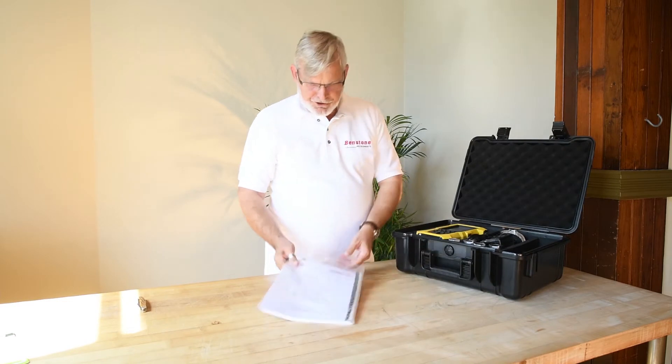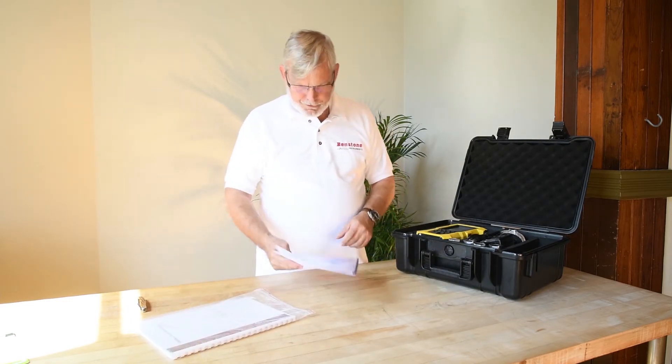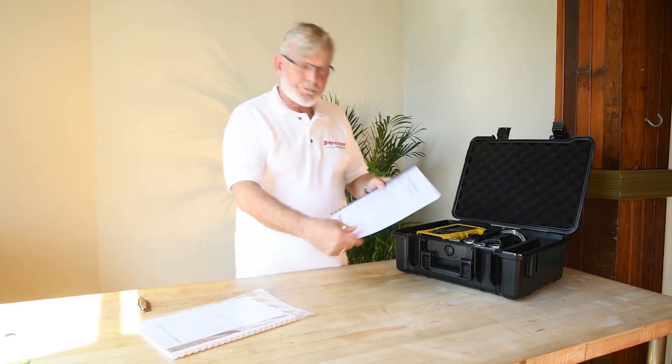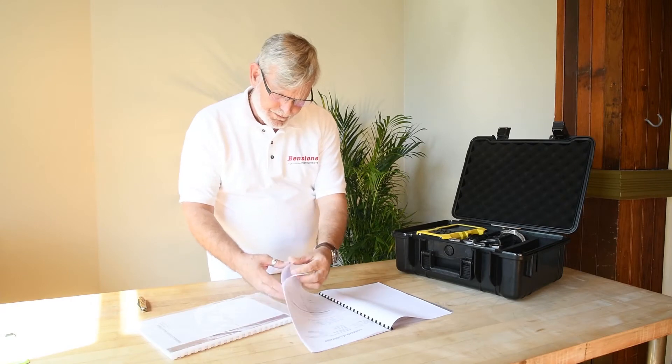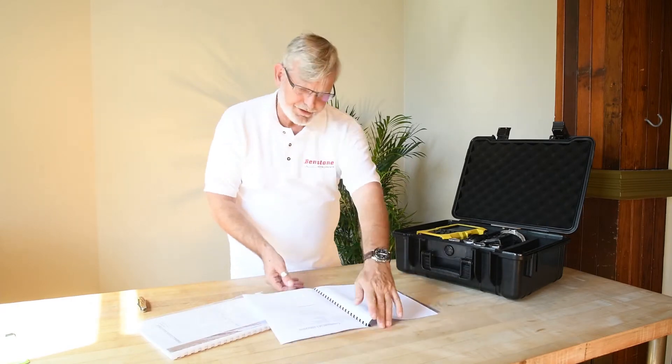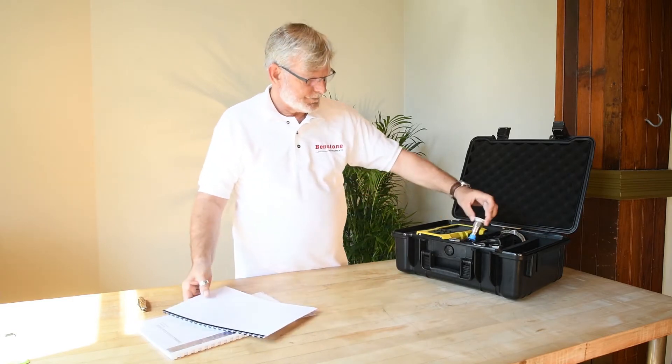This is a certification of calibration — this would be the cal cert for the unit. These would be the calibration certificates for each of the four sensors that come with the unit.